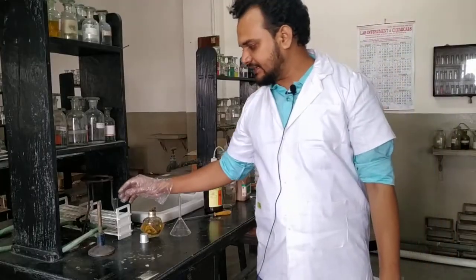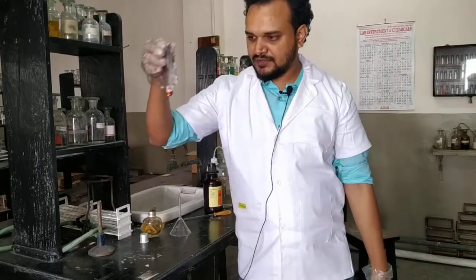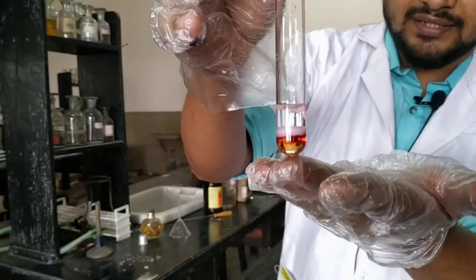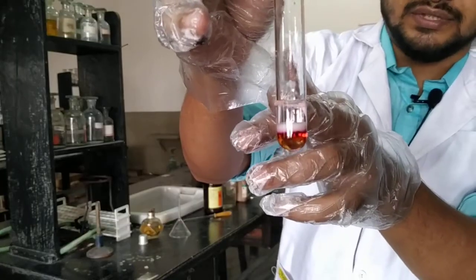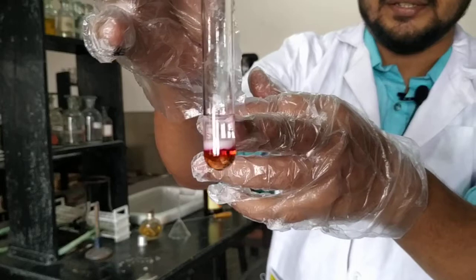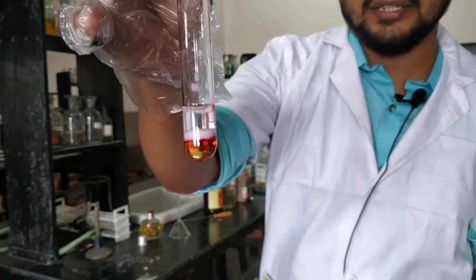After 2 minutes of standing, let us see the result. Yes, here is the result. The bottom is the organic layer and above is the aqueous layer. As I said, there is white precipitate on the aqueous layer — see, white precipitate like cotton. And at the junction you can see a beautiful reddish ring.